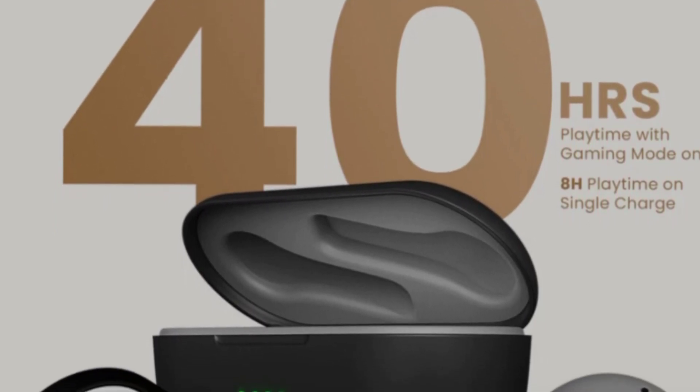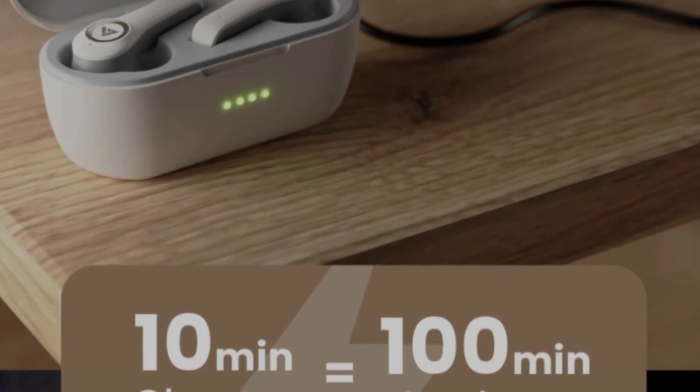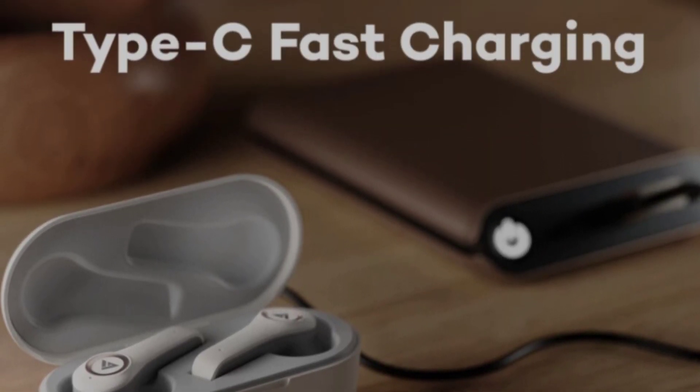For fast charging, you can charge for just 10 minutes and get around 100 minutes of playtime. The earbuds support Type-C charging with a charging cable included.